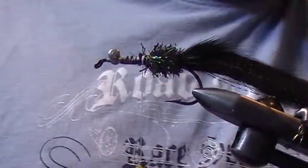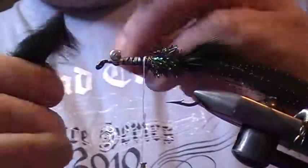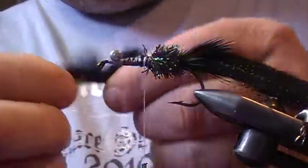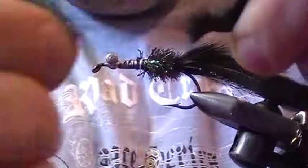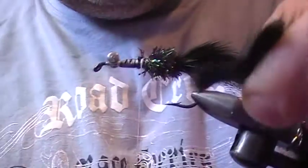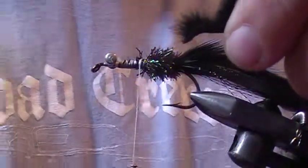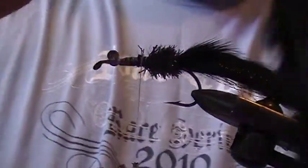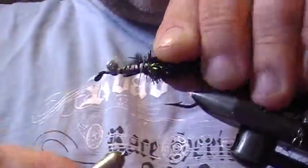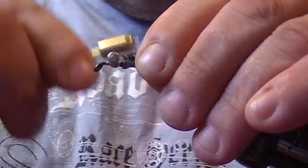Now you use the same rabbit strip material and use it like you would a hackle — wrap it around. I always just tear off a bit to tie it in. Pull that off and save it because you can use it as a dubbing. Tie it in and put it on the side.